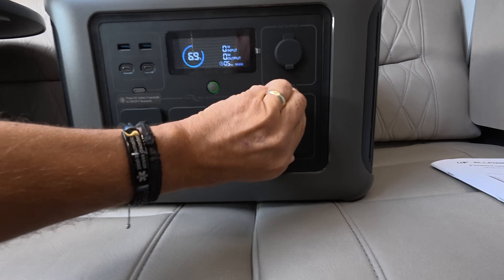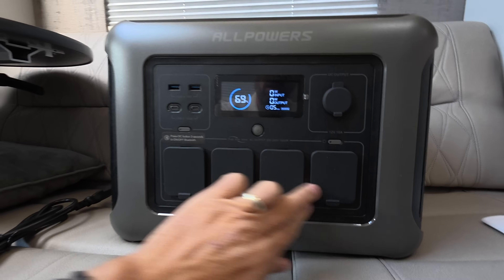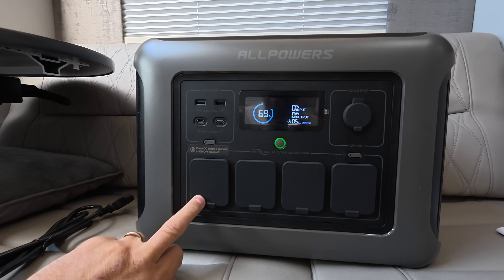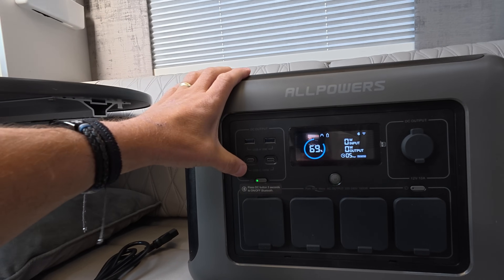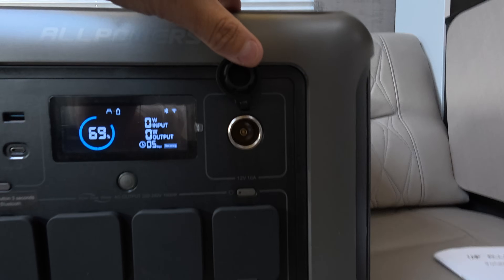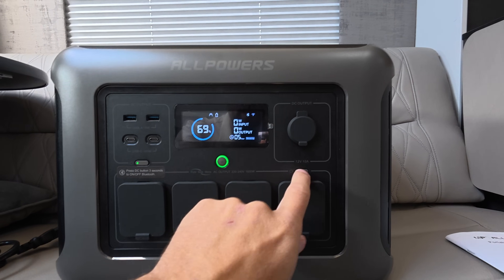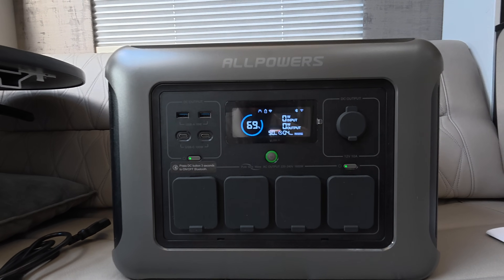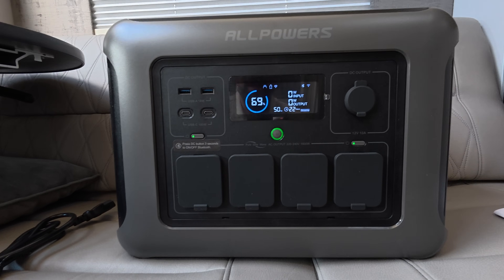It does look like the older version — most things here appear the same. There are nice big covers on the three-pin plug sockets along the bottom, giving you 240V power. At the top you've got USB-A ports at 18 watts and USB-C ports at 100 watts for fast charging. There's also a 12V DC cigarette lighter-type socket as standard. The fan is currently off and will stay off until you start running items.